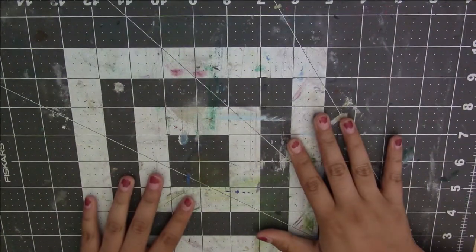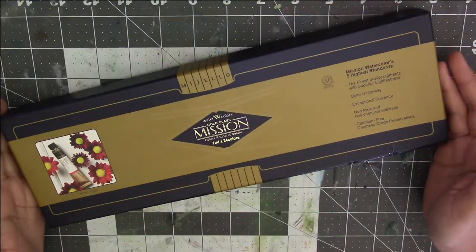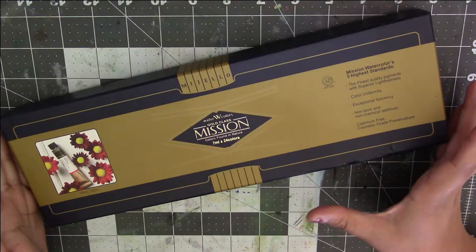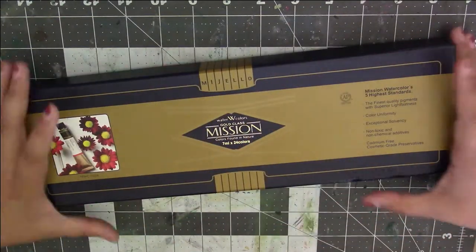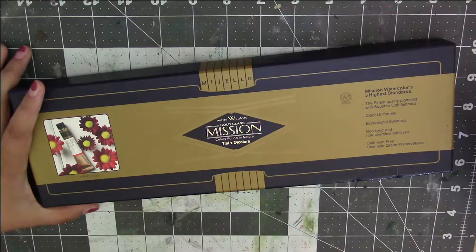Hey guys, welcome back to my channel. So today I wanted to do a kind of a review on the Mijello's Mission Gold watercolors. I got the 7ml 24 colors. I have been wanting these watercolors for so long, and I decided to buy them a while ago.